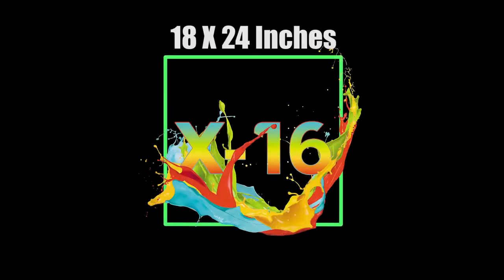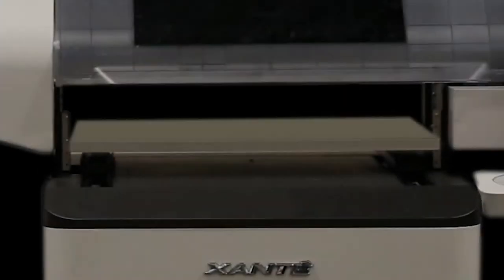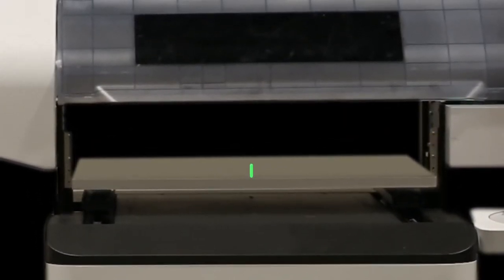The 6-channel X16 is equipped with a bed of 18 x 24 inches and a print time for an 18 x 24 inch sign of less than 2 minutes and 45 seconds. The X16 has the ability to print on media up to 7.75 inches tall.